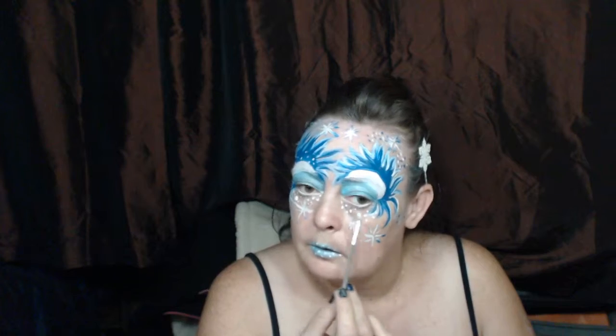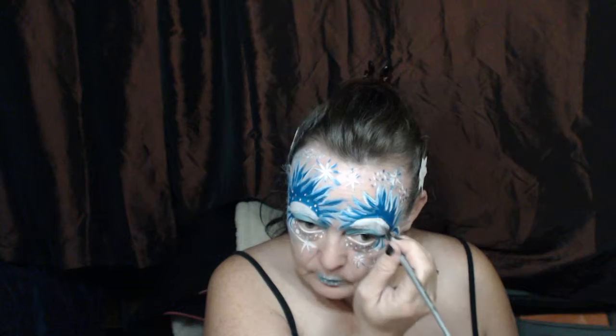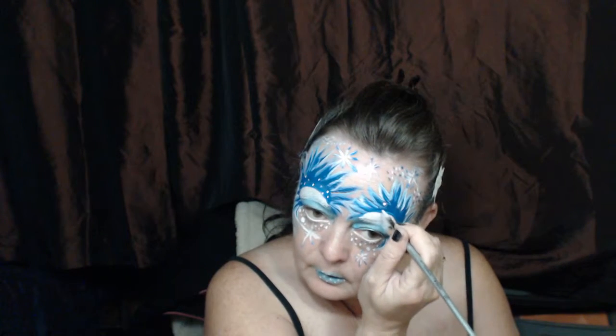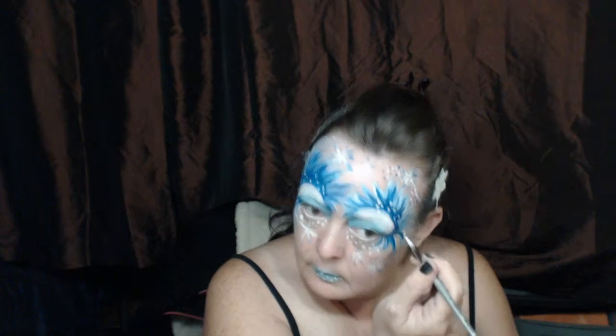I've also added some white eyeliner to the waterline of my eyes. I'll put back in some more red dots. Don't forget to add a few white dots to the blue above your eye, like so.